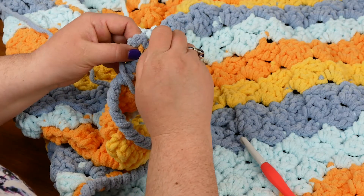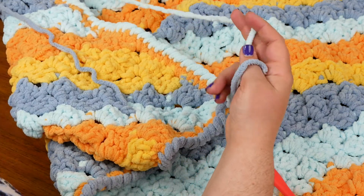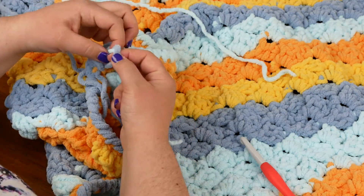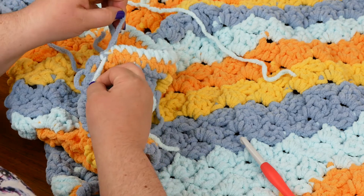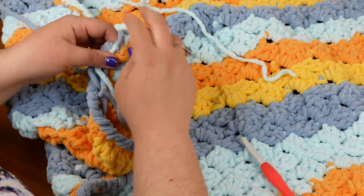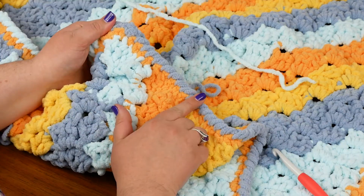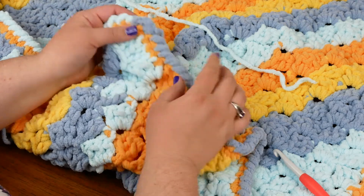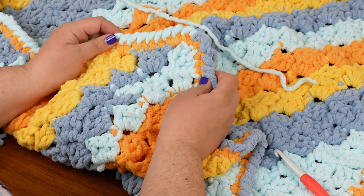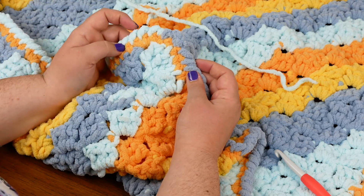When I sew this end in, there's a little bit of a gap because I turned that project around. I'm just going to sew in this direction and close this little gap right up. For the color change, I will go back and tie these ends together just in a little knot. You don't have to do that, but I like my ends to be nice and secure. Then just sew all of your ends in. So there's the crab stitch border — you can see the color change in between, and I've just got that little gap that I'm going to close up when I sew it up.